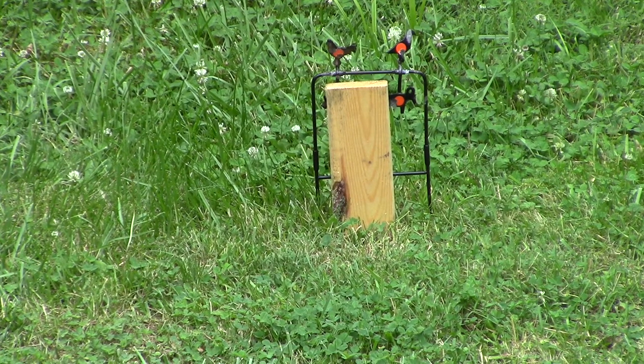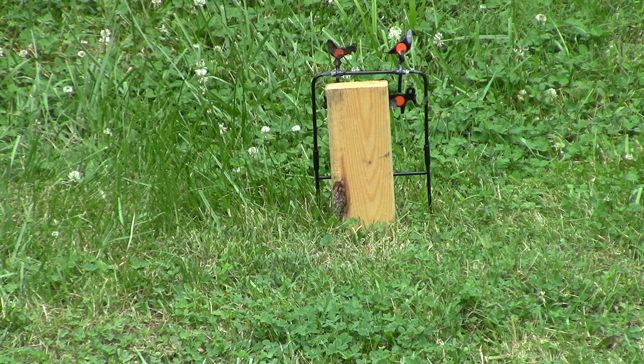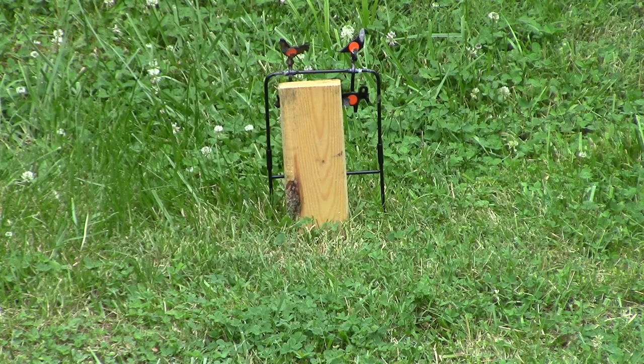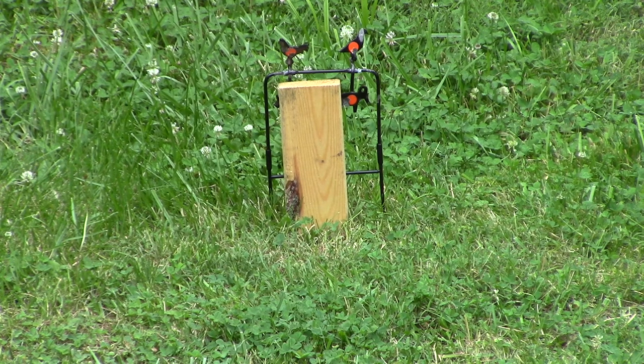What I have here is a piece of two-by-four lumber resting in front of a Gamo air pellet target. Let me get the range finder and get the yardage. I'm thinking it's quite a bit closer. It's 12 yards instead of 15 yards.